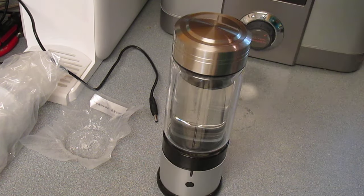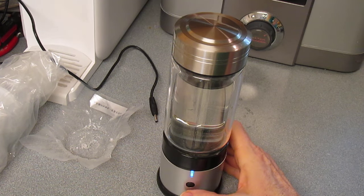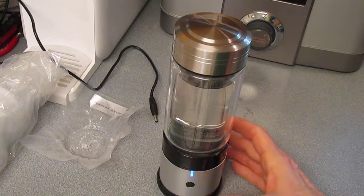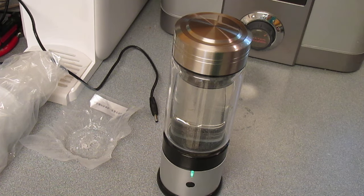You don't necessarily have to screw that lid on — you can. Then push once for the blue light or twice for the green light. The blue light will give you five minutes of pumping hydrogen into the water, and the green light gives you seven minutes. They're similar results, but one is just a little bit stronger.